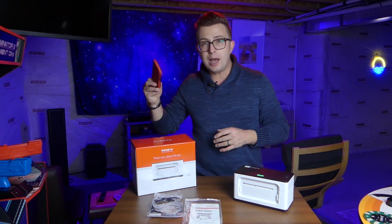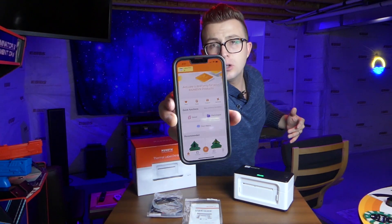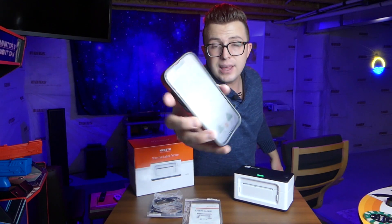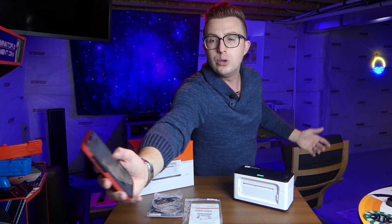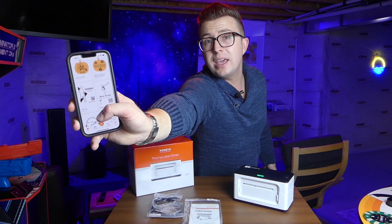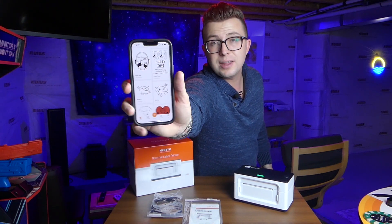I have the app on my phone. There is a Munbin-specific app, and in the top corner it shows the printer that you've got connected. Not only can you create labels from scratch or print shipping labels from Pirate Ship, USPS, and UPS, but you can scroll down and they have a bunch of awesome templates built in. So you can make cool designs for fundraisers, for gift giving, anything like that.